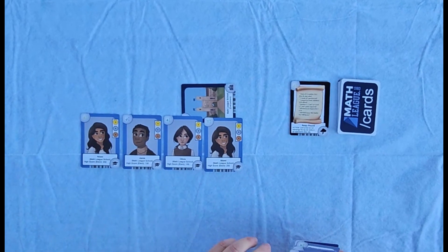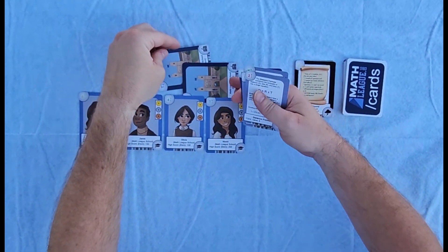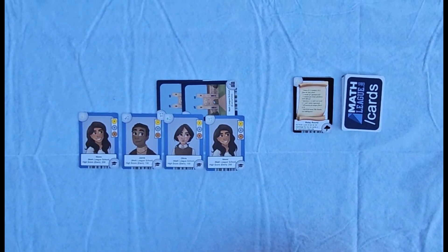Not only that, mathleague has developed a card game you can play using these cards. In the game, you build a team of four students and try to get their sweepstakes score as high as possible.